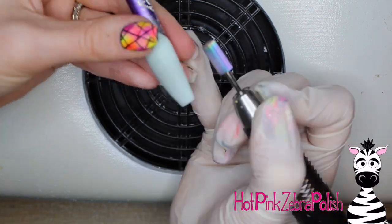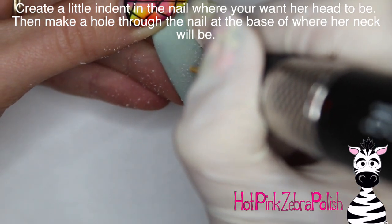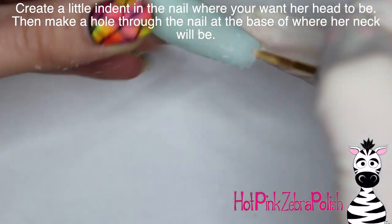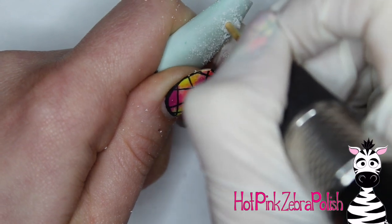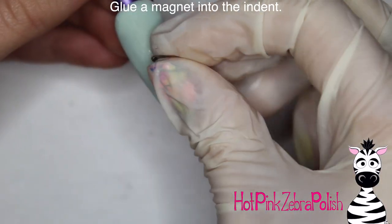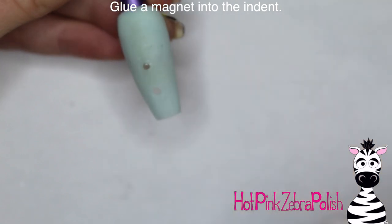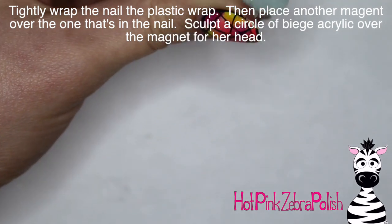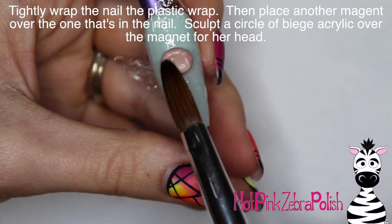After I have the background color done, I'm going to be filing the nail into shape with my e-file to make sure it is nice and smoothed out and perfect. Now I'm going to take a very small bit of my e-file and create a small indent for a magnet, and then underneath that small indent, I'm going to drill a hole right through the nail. You want to make sure that hole is a little bit on the large side so you have plenty of space for that little blood column to come through. Then glue a magnet into the indent, and then I'm going to be wrapping the nail very tightly with some plastic wrap, place another magnet on top of the one in the nail, and use a pinching tool underneath it to hold all that plastic wrap in place.